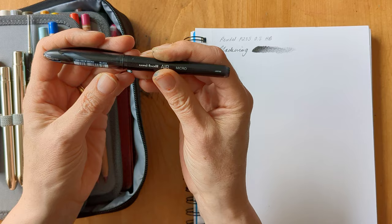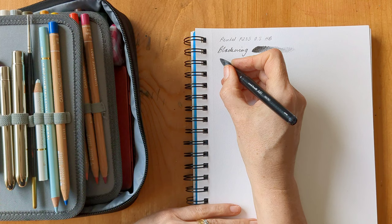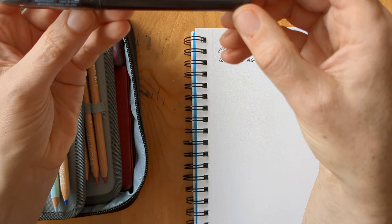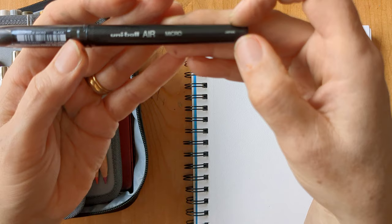I've decided not to take a fine liner but I've opted for this Uni Ball Air Micro Pen. It's got kind of a chunky nib with like a roller ball end in it. I've been using these for a while just as my everyday pen and I really quite like it. It's waterproof when it dries, which was my main thing that I wanted for a pen that I took. So I can use this for either sketching underneath watercolour washes or just my day-to-day pen for notes and everything else.